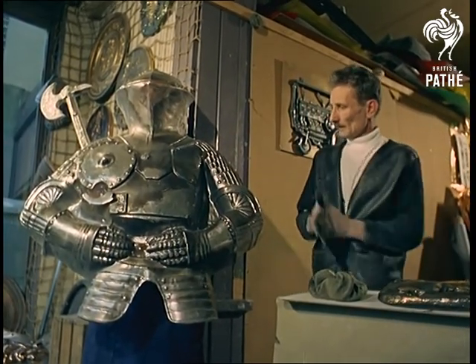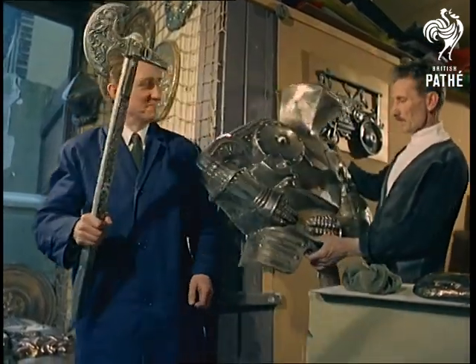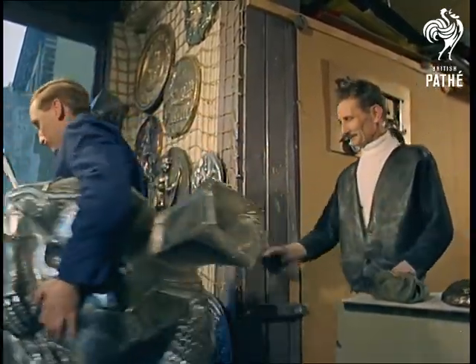He certainly moulded himself a novel career. How's this for fancy dress? Shrug off a suit of armour which weighs two pounds, and all you'd need to be a modern medievalist at the party would be some pennants and flags.